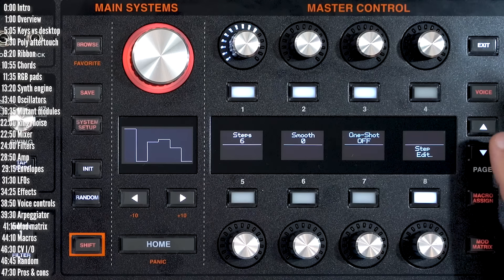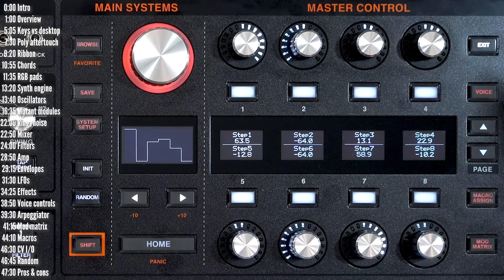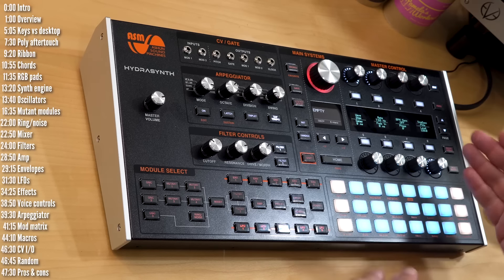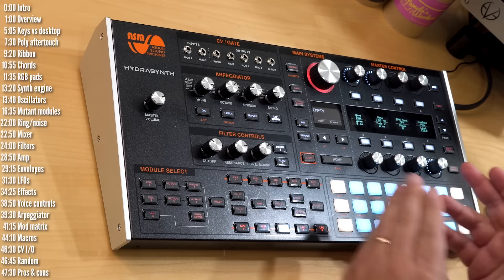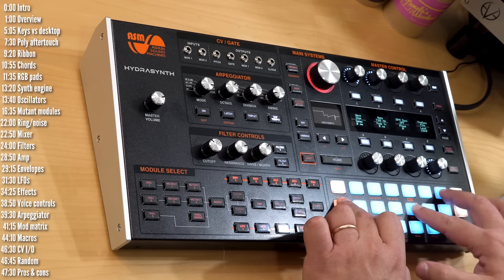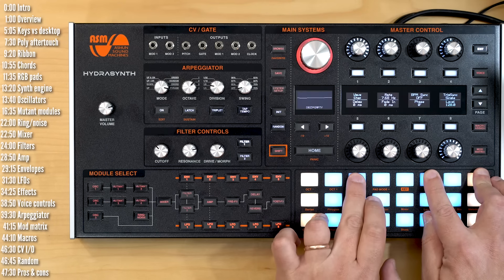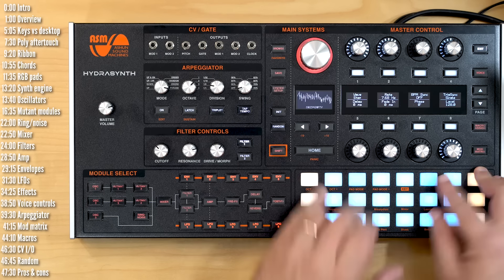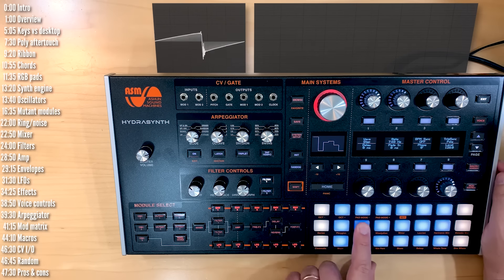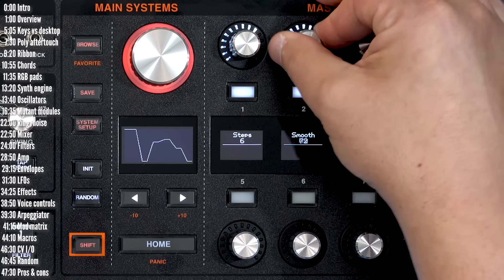If you apply the step LFO to pitch, every five steps is basically a semitone when applied with full modulation. There's also polyphonic triggering, where by default any LFO or sequence triggers separately for each note or voice — which can be messy or interesting — but you can sync them across all voices instead. You could look at this as five LFOs for all eight voices, or 40 LFOs total. There's also a smoothing option available for all LFOs, not just the step LFO.